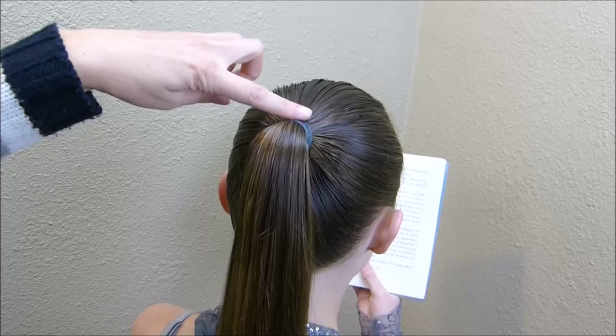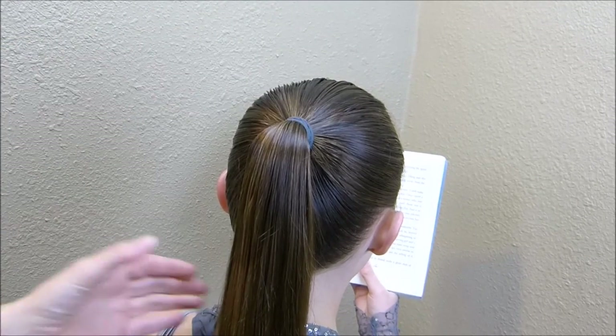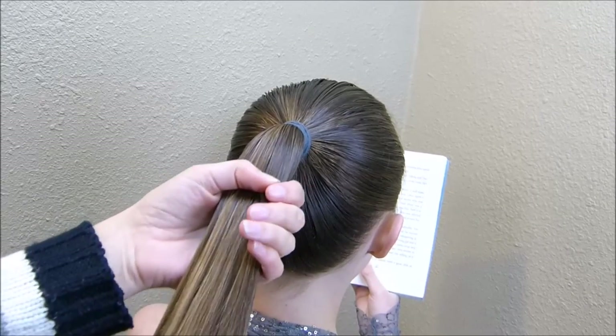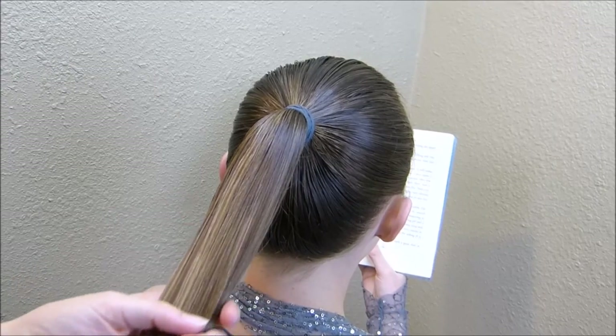All you want to do is make a ponytail. I like to put it up a little bit higher so that the bun shows from the front as well. Before I wrap this up I'm going to spray her hair with a little bit of water and add some pomade.